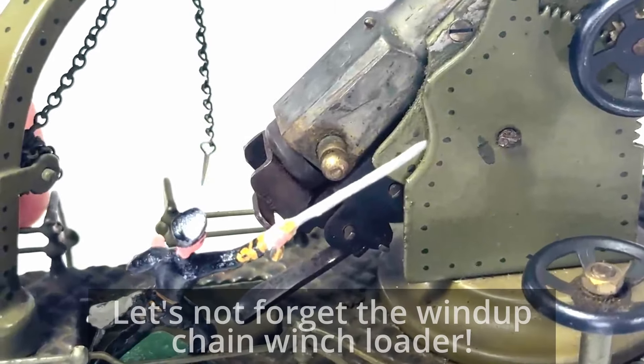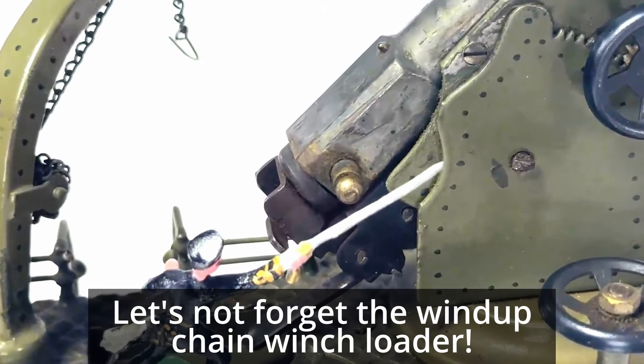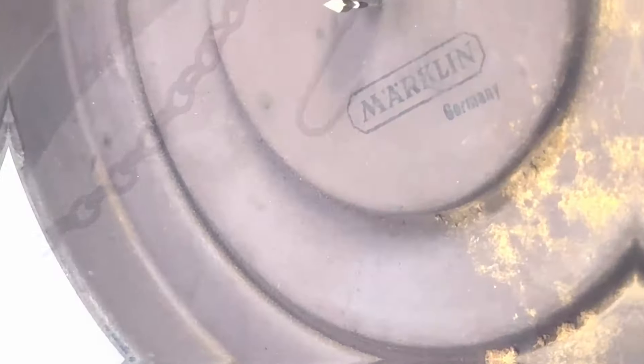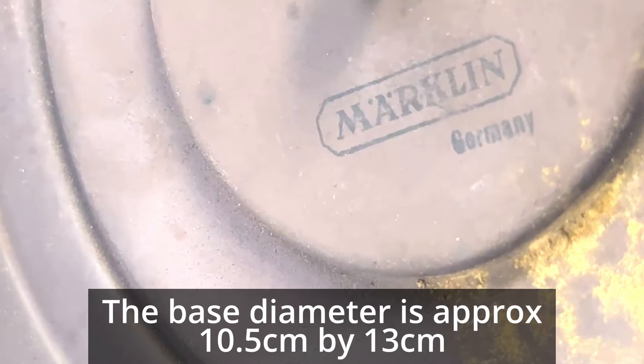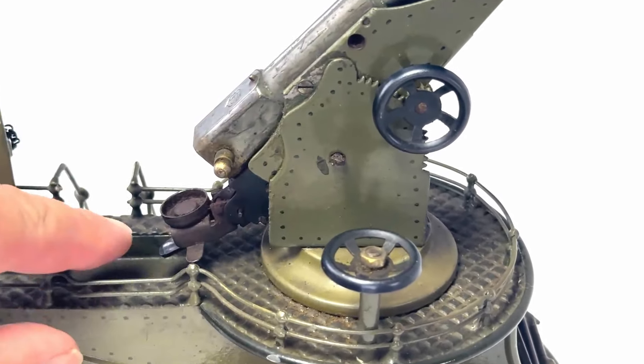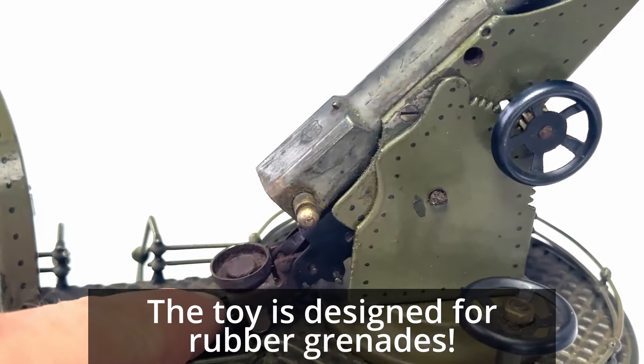Let's not forget the wind-up chain winch loader. The base diameter is approximately 10.5 centimeters by 13 centimeters. The toy is designed for rubber grenades.